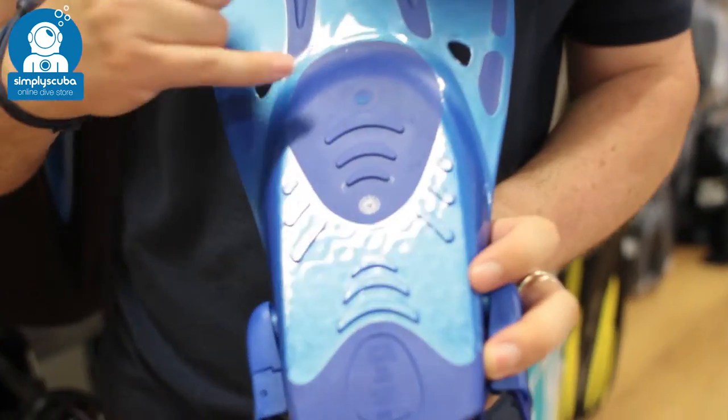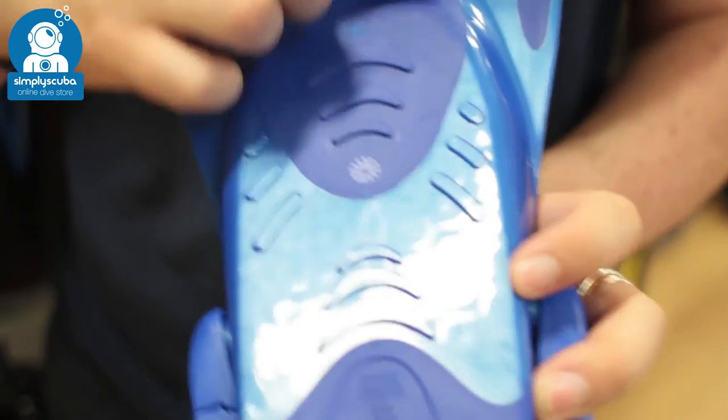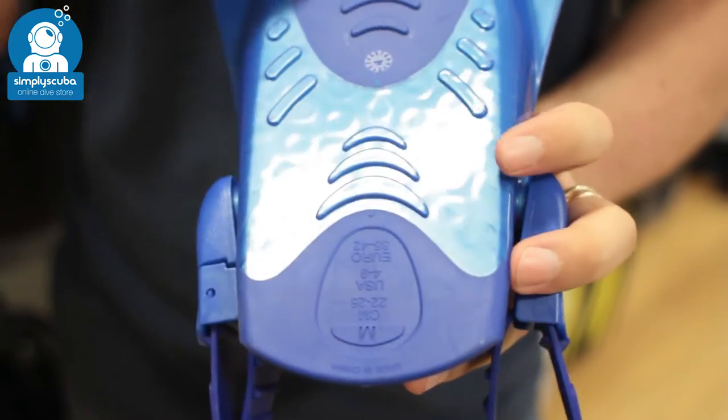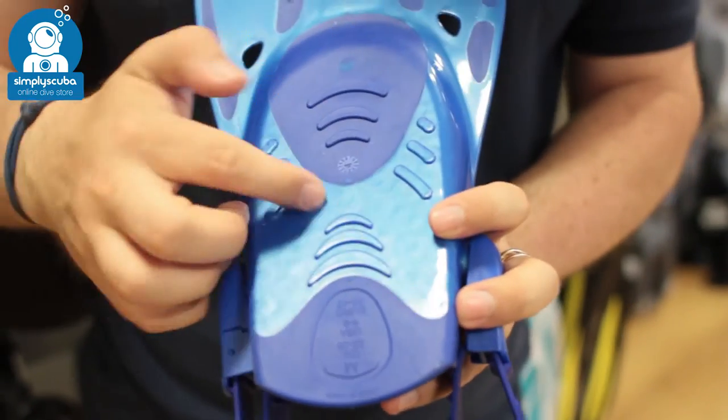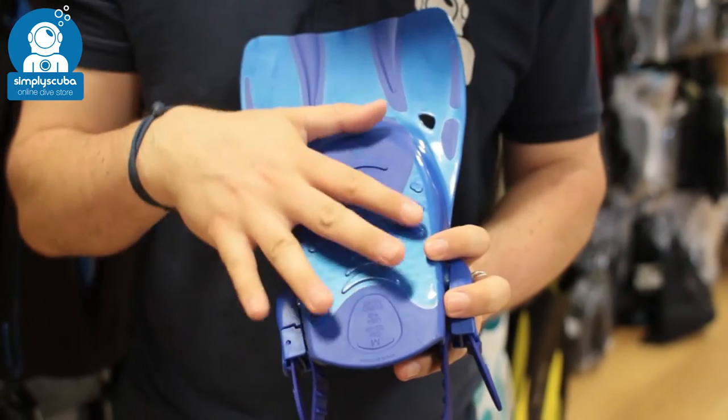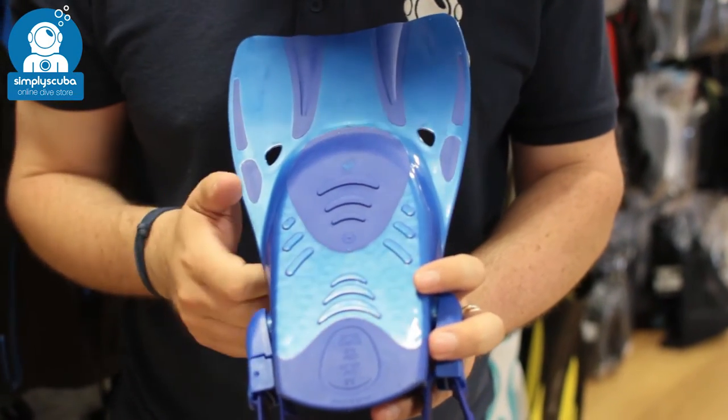On the underside you've got soft material underneath your toes and at the bottom of your heel, which means you get enough grip with the tread underneath so that when you're walking around on the sand you still have a decent amount of tread to move around in.